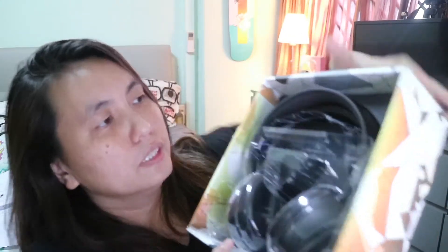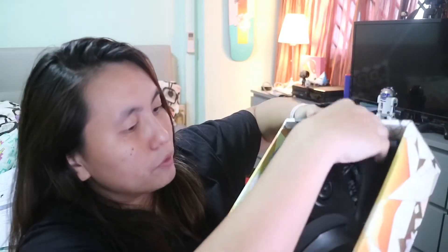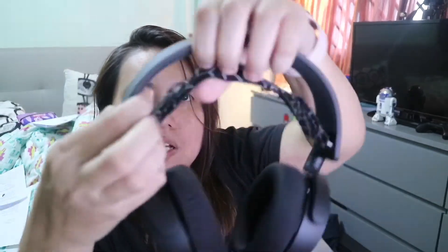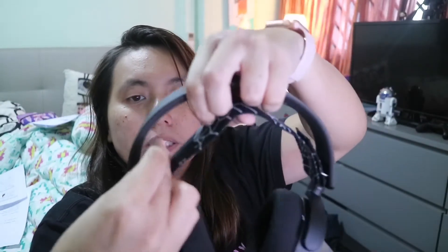All right, so this is what you see when you first open the box — there's a plastic case and there are the headphones. I'm not sure if it's too big for me, but let's take a look. Wow, it looks pretty big, but there is an adjustable strap where you can adjust it based on your head size.